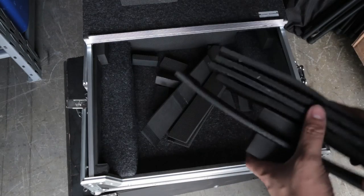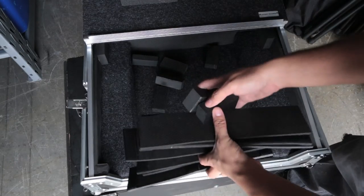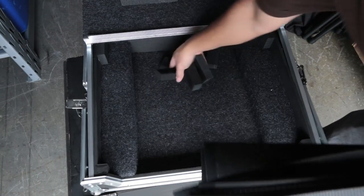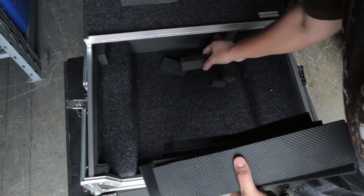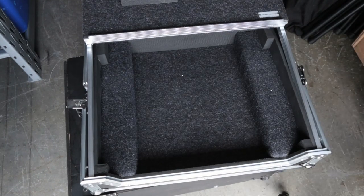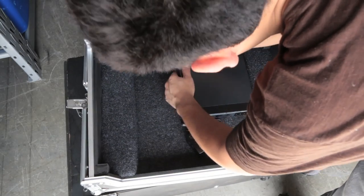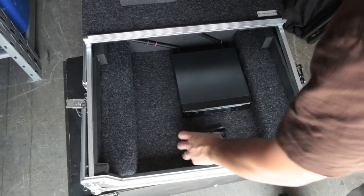The Marathon cases come with plenty of foam padding and foam blocks, and these are super crucial because I'm really fond of making sure everything fits in perfectly. I'm just going to move these out of the way. The first thing we're going to do is place the microphone — we're going to fold it like that and insert it just like that.